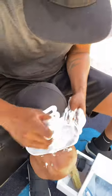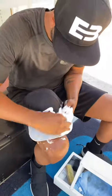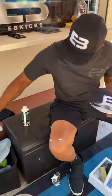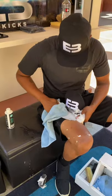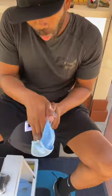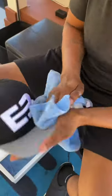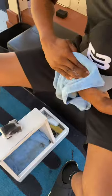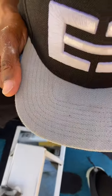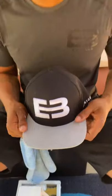Now, I'm going to use a towel, and I'm going to wipe these bad boys down. So now we're wiping off the hat after we cleaned it, and look at that. It's a 101 big difference. Look at that big difference. Yes sir, EB Kicks will get those sweat stains out.